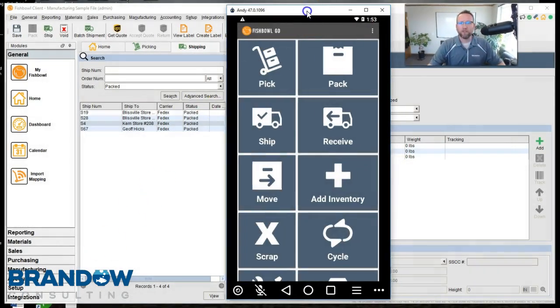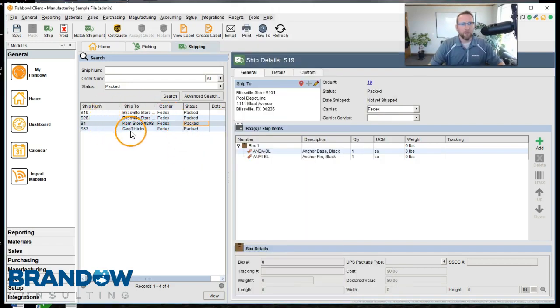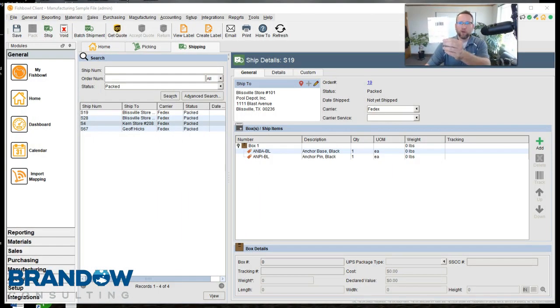Here you see Fishbowl Go up on the screen. This is the screen that goes on your barcode scanner. In the background, you'll see I have some orders that are prepared to be shipped out the door. The status of the order is packed. What we've done is we've printed out packing lists for each one of these orders, and notice there's a barcode on the packing list. Also, we've slid the packing slips into this little quarter sheet sleeve and put that sleeve on the box to be shipped out.